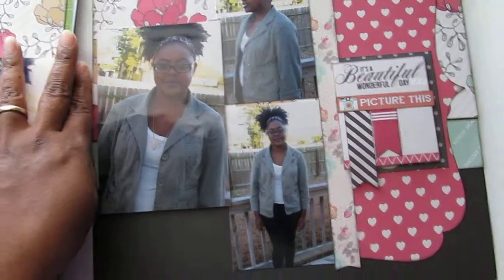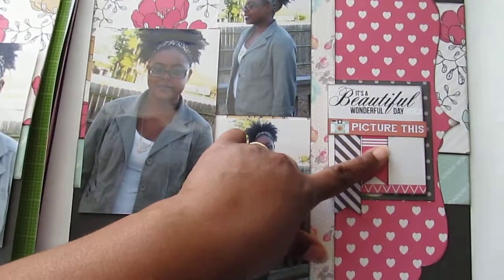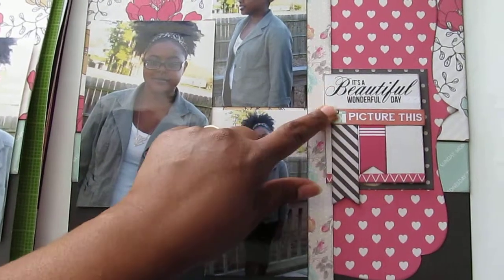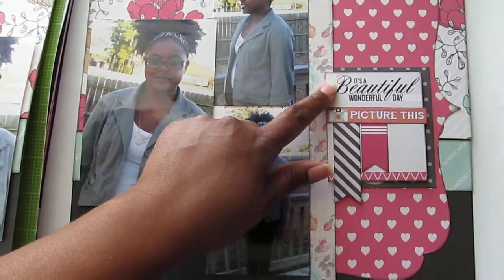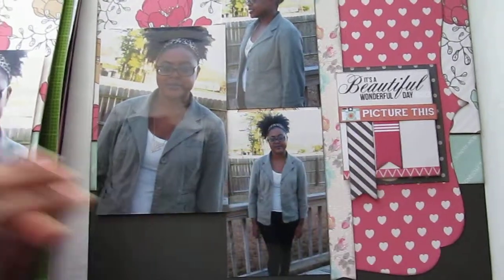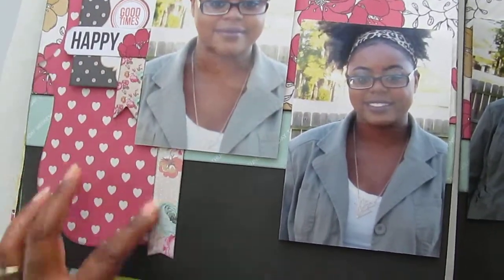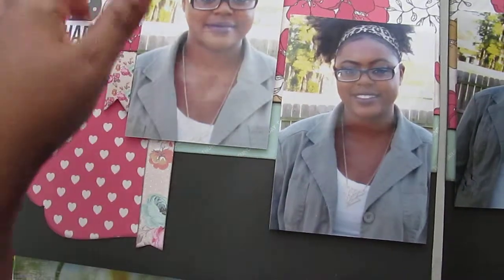So anyways, this is the two-page layout. I just put some stickers here and this was a cut apart that I just layered some different pieces to. Over here on this side, this was a journaling cut apart and I added this sticker, this one, and this little banner piece right here. That's that page — I cut it in half, so that's that page of her.